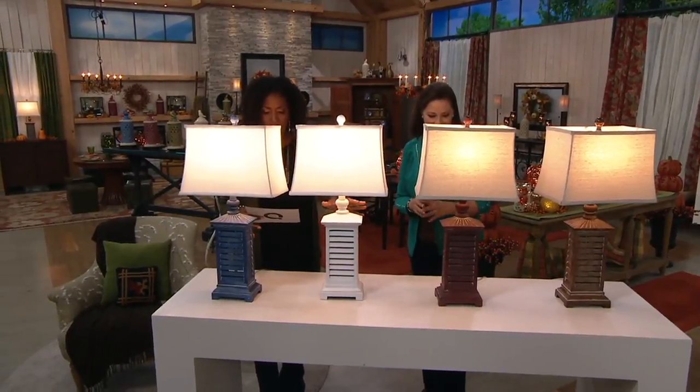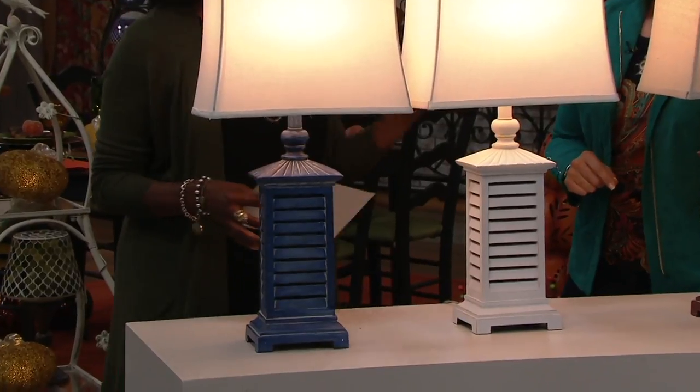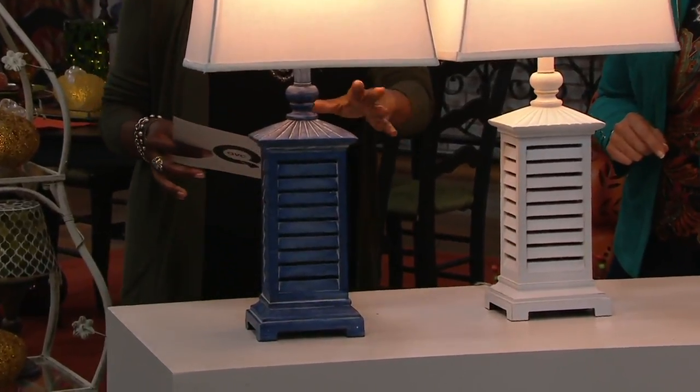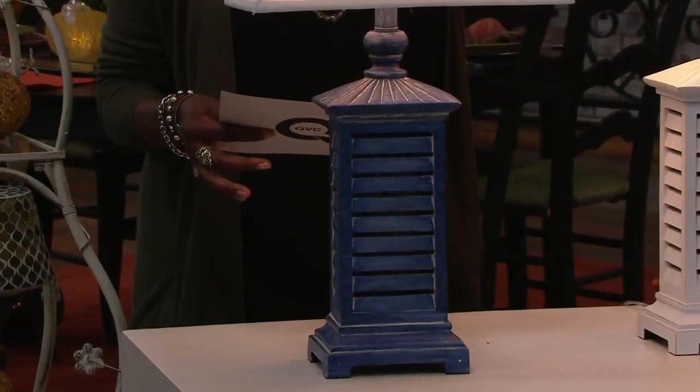This is the shutter lamp with the color wash finish by Valerie. They're customer top rated, so the viewers that have received them are really pleased. $49.98, and it includes the shade and the coordinating finial.